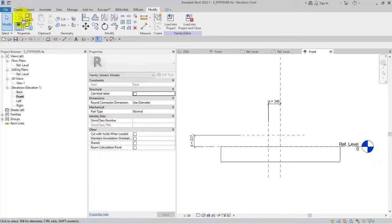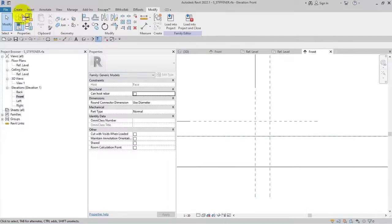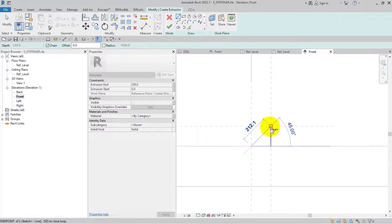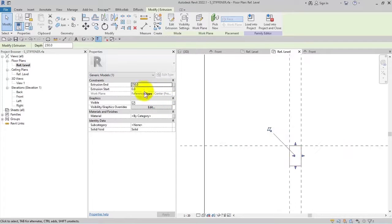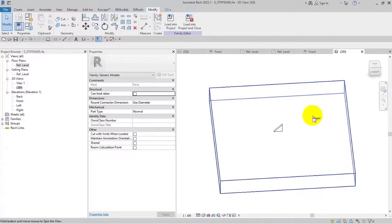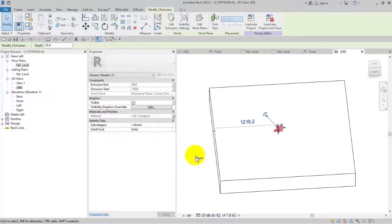The extrusion depth is set to 15 and minus 15. I check the thickness from the CAD file — it's correct. I select the geometry and assign it a material named 'stiffener'. The file is saved.